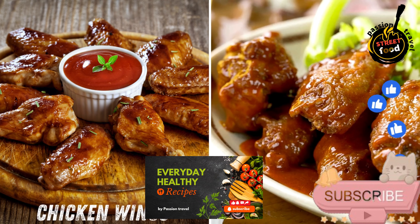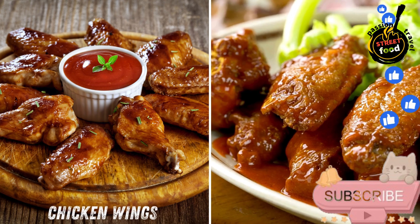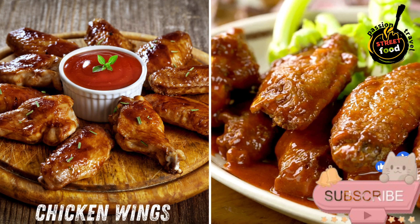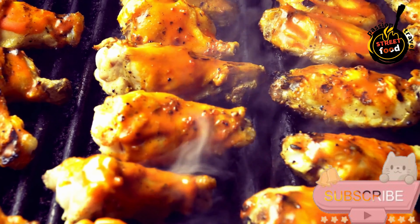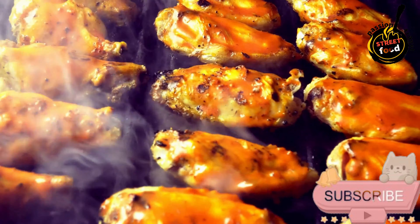Chicken wings — crispy wings tossed in a variety of sauces, from tangy buffalo to sweet barbecue, served with celery and dip. Chicken wings, perfect for parties or game days.